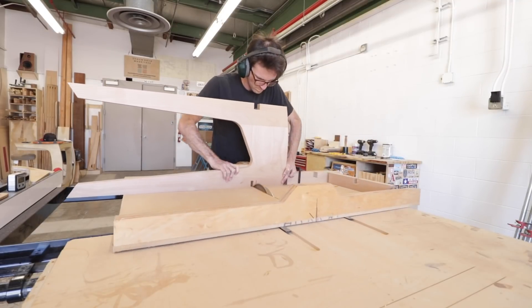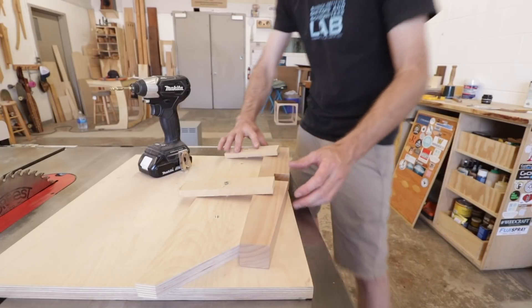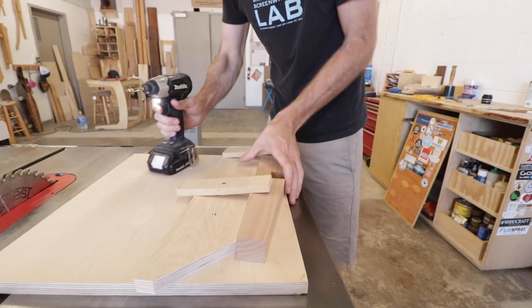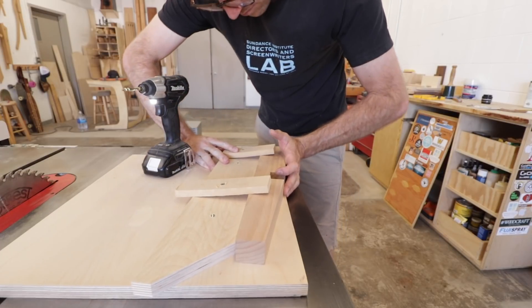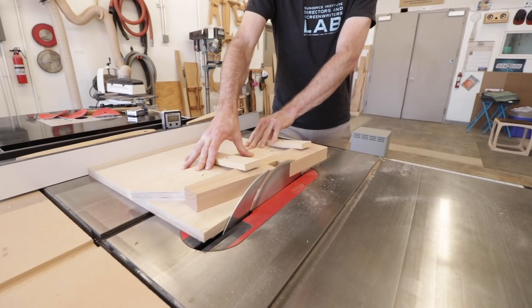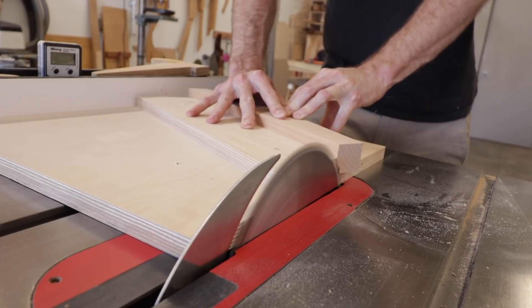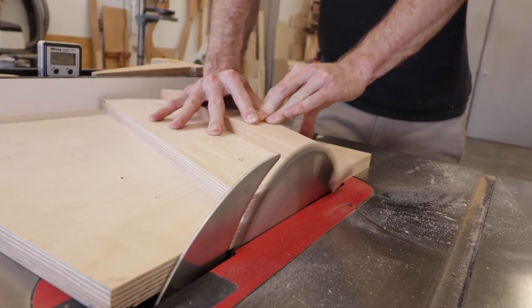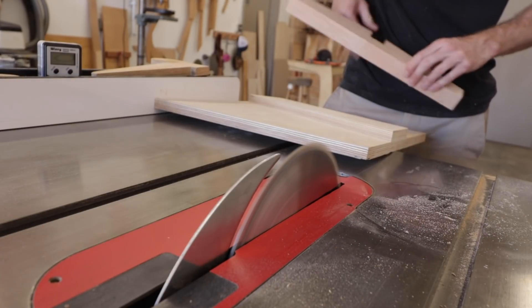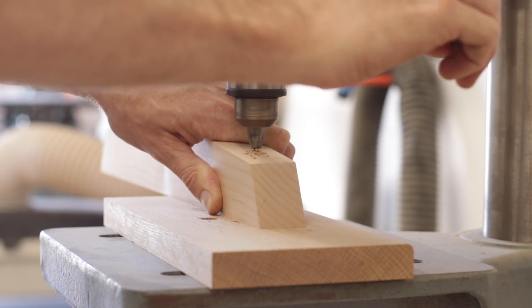With all the joints cut I could then shape the cross pieces, and I did all of this on the table saw with a table saw sled. Finally I drilled a couple holes into the upper cross pieces so that I could eventually attach the top to the base, and then glued and screwed the cross pieces into place.